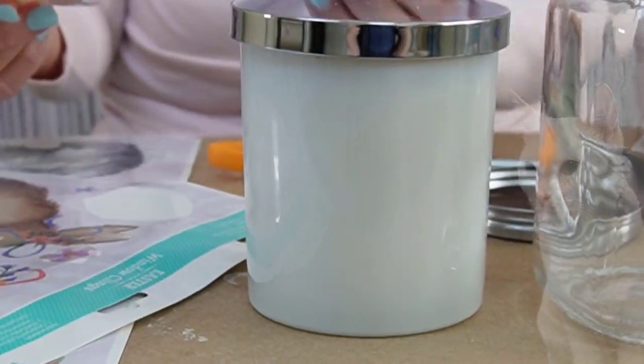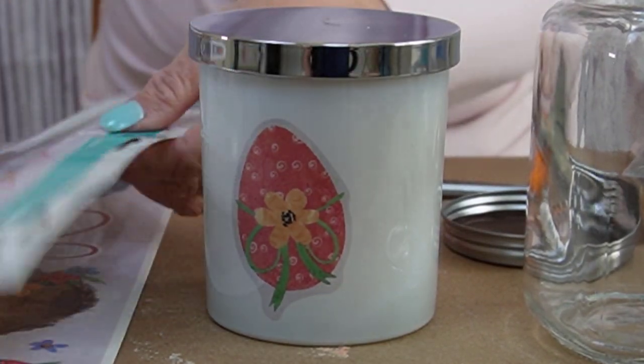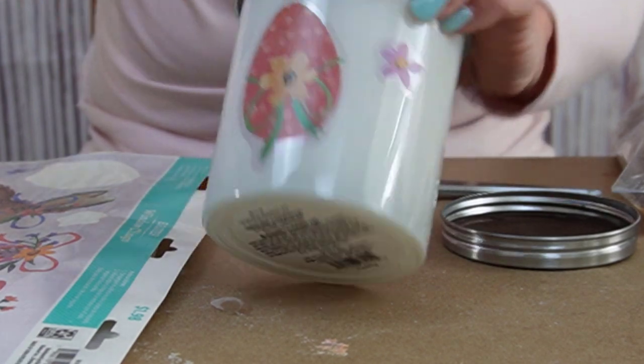We're going to make a craft today with window clings. I'm going to put these on glass — you can do these on any glass at all. I have a candle and I'm going to decorate this candle for Easter with a few of these clings.